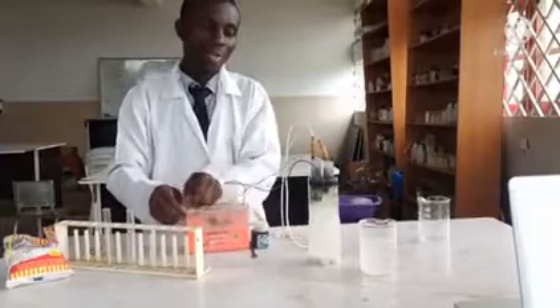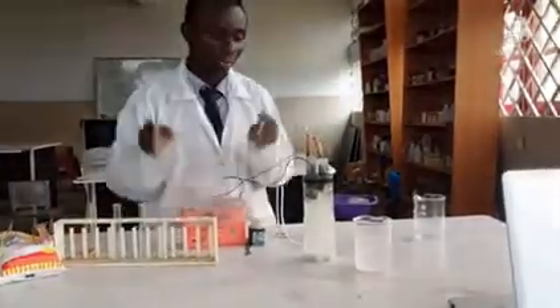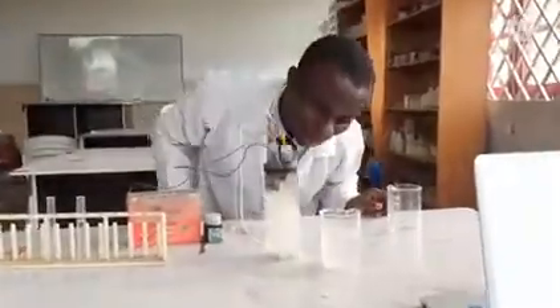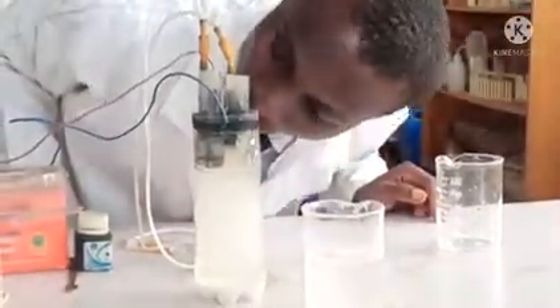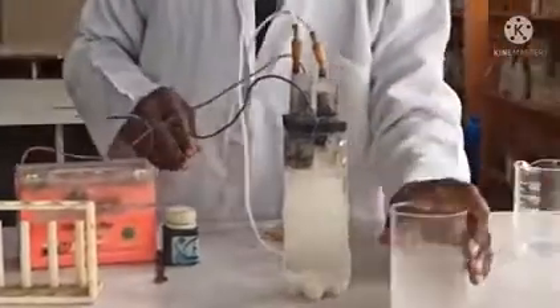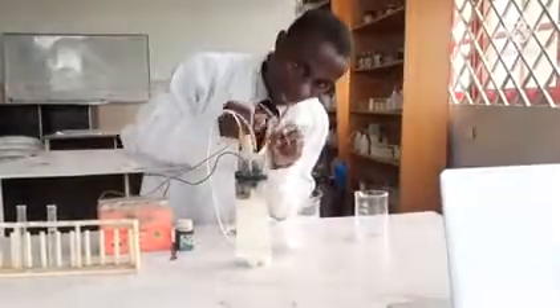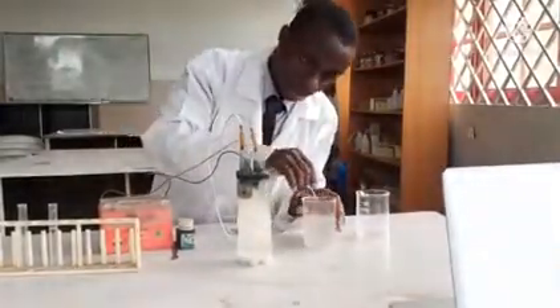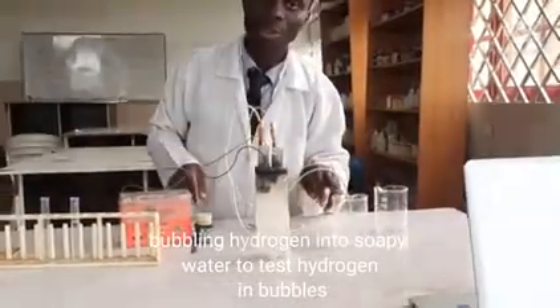The reaction should start immediately. Let me check if it has started — okay, it has started producing gas. What I'm going to do is take the part for hydrogen and bubble hydrogen into this detergent — soapy water solution — because when I conduct the flame test I don't want any uncontrolled exposure.